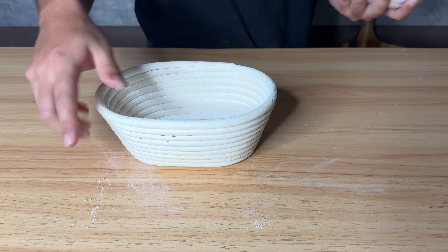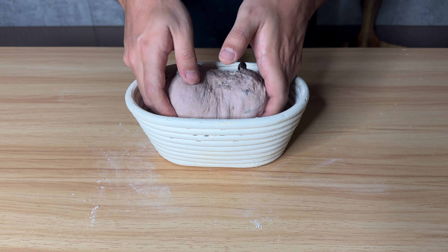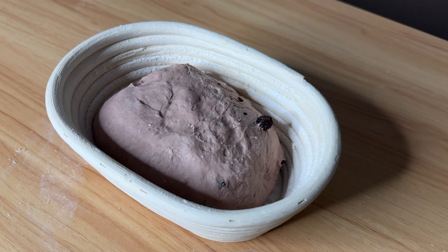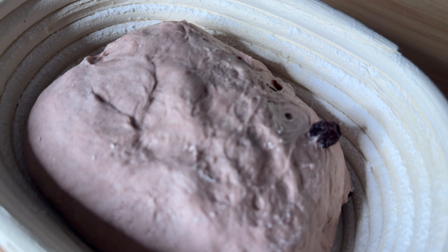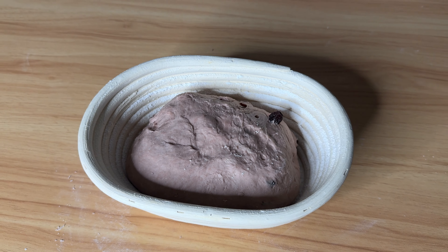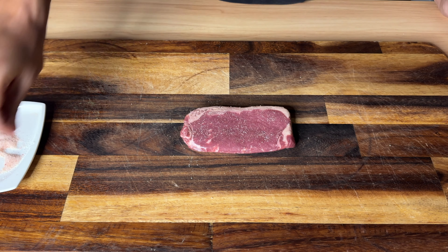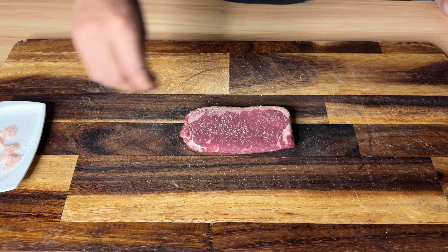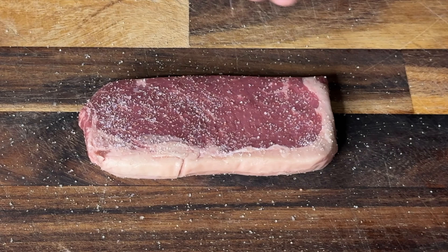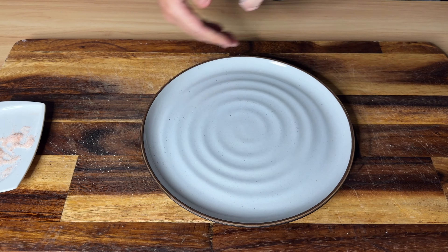Into the banneton. I'm gonna let it sit on the counter for 15 minutes then transfer it into the fridge for overnight cold proofing. I plan to make a beautiful sandwich tomorrow, so the last thing I need to do before I go to sleep is to season my steak — be generous with the salt on all the sides — and then into the fridge.